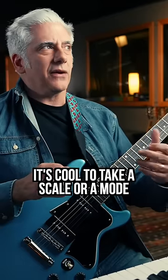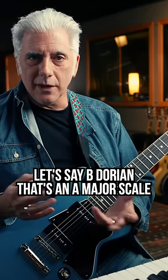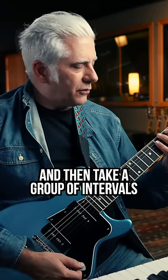Quick lesson: it's cool to take a scale or a mode — let's say B Dorian, that's a minor scale — and then take a group of intervals.